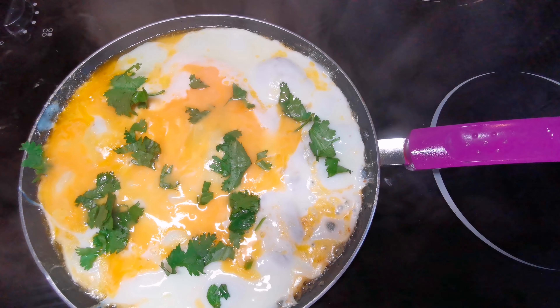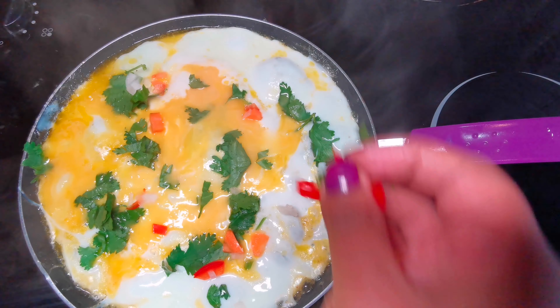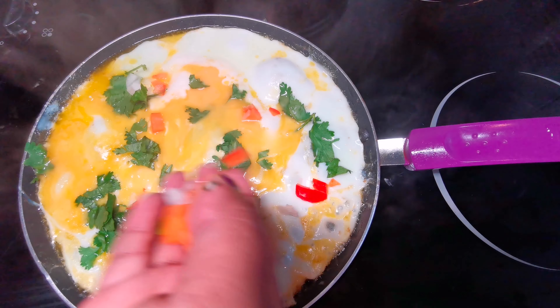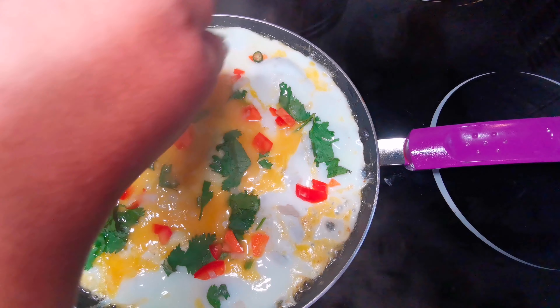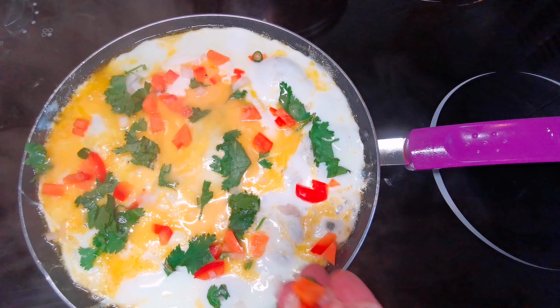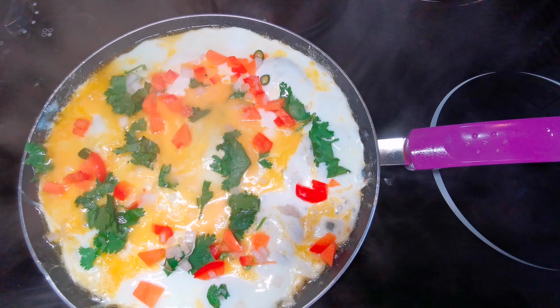Always needing something refreshing in the morning to kick start your day, and I think this is a perfect way to be doing it. So equally spread out the tomatoes, the peppers, the coriander, and spread that all over the egg as you want. This is now optional — you don't have to do it, you can just have it plain if you wanted to.